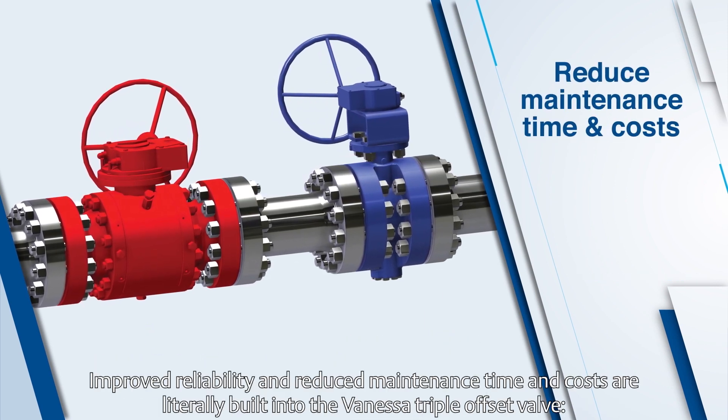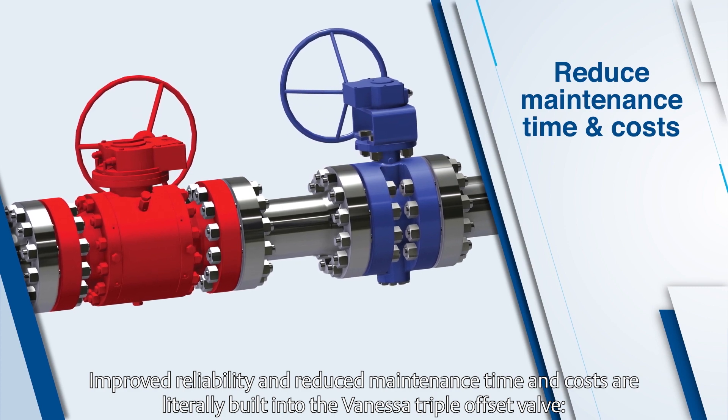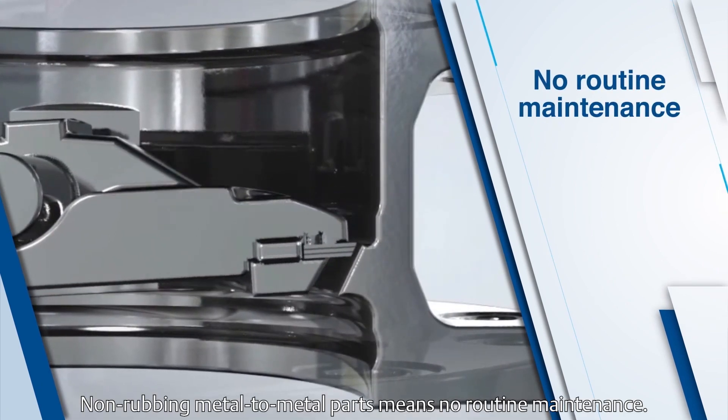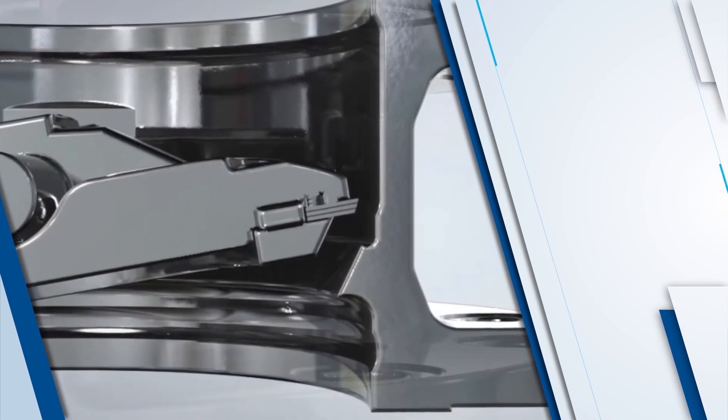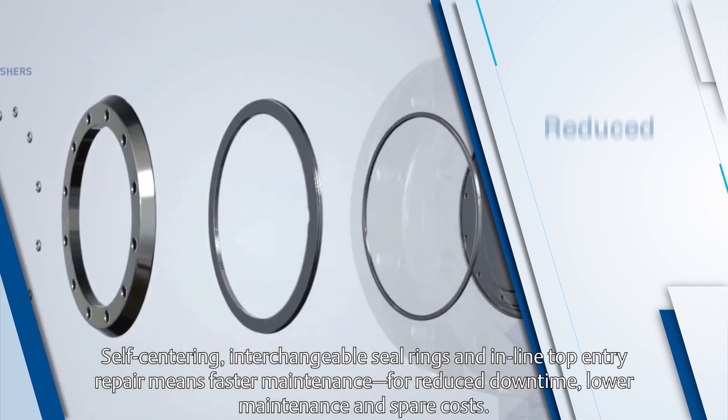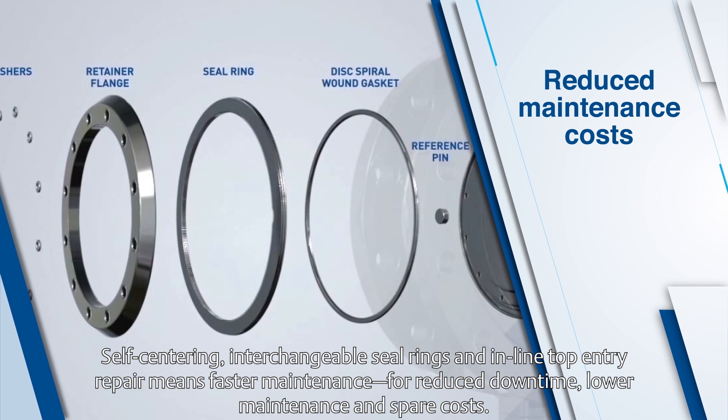Improved reliability and reduced maintenance time and costs are literally built into the Vanessa triple offset valve. Non-rubbing metal-to-metal parts means no routine maintenance. Self-centering, interchangeable seal rings, and in-line top entry repair means faster maintenance for reduced downtime, lower maintenance, and spare costs.